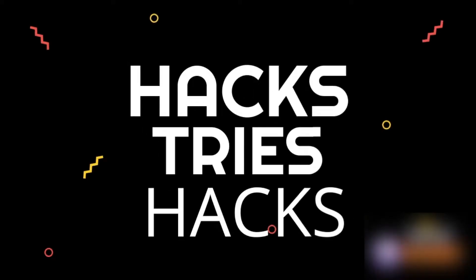What's up guys, I hope you're well. I'm back with another episode of Hacks Tries Hacks — cue the intro that I try to make. In today's episode I'm going to be trying to make pasta chips.